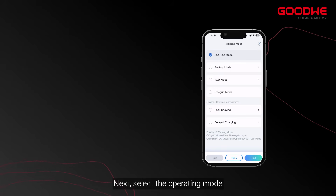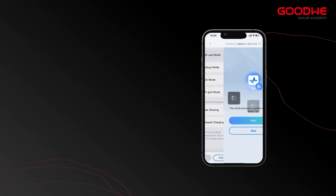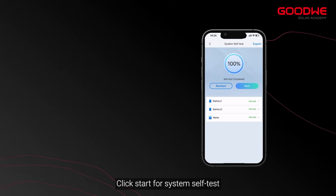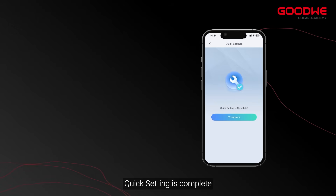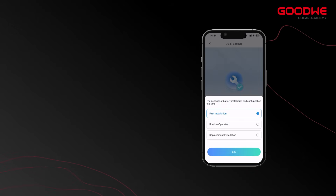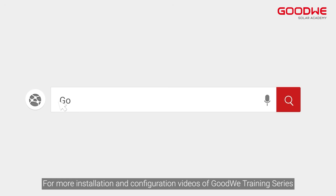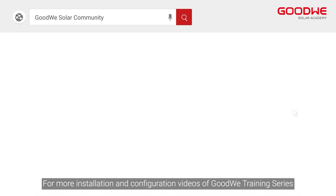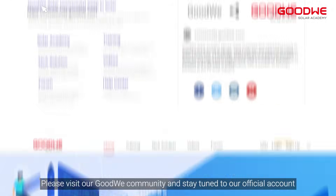Next, select the operating mode. Click Start for system self-test. Quick setting is complete. For more installation and configuration videos of the GoodWi training series, please visit our GoodWi community and stay tuned to our official account.